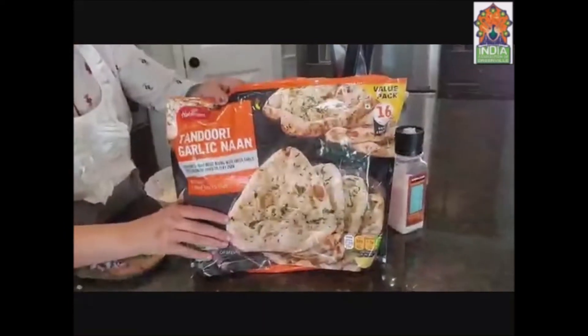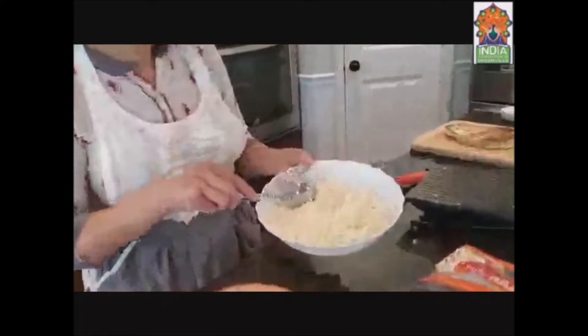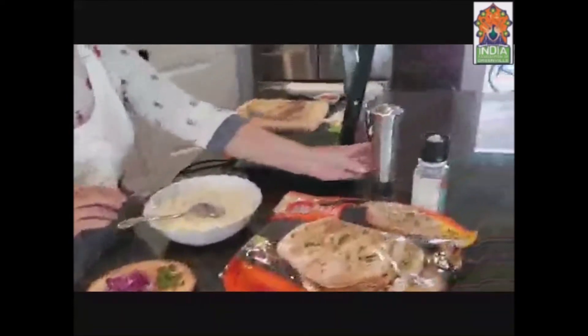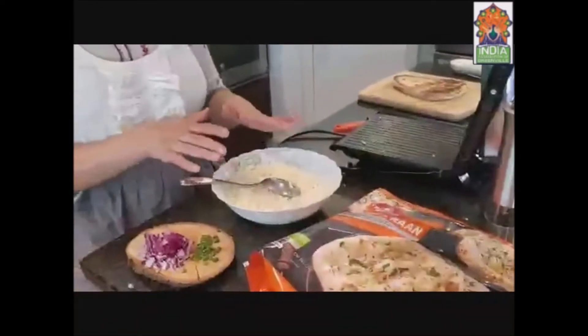Today I'm using these Kaldi round tandoori garlic naan for our grilled paneer naan, but you can use tossed naans or kulcha also. I'm using grated paneer — or cottage cheese. We need some black pepper and some white salt. That's all we need, but you can make it spicy.